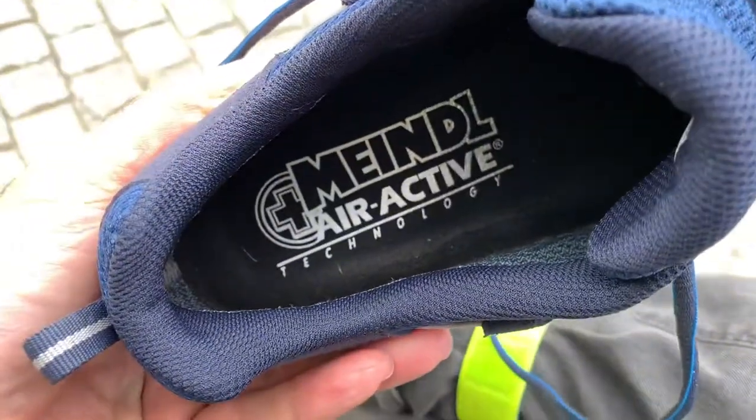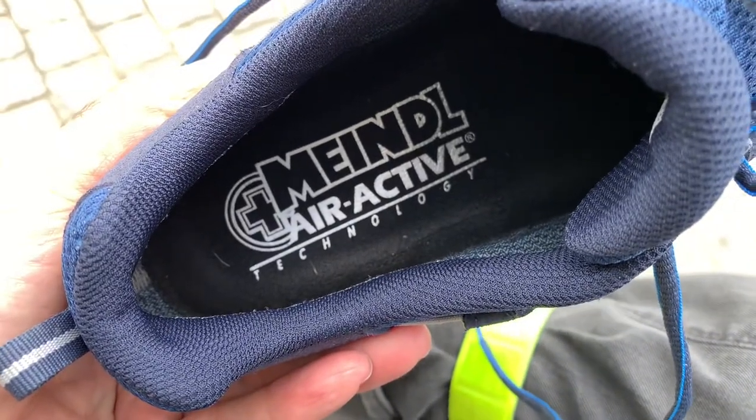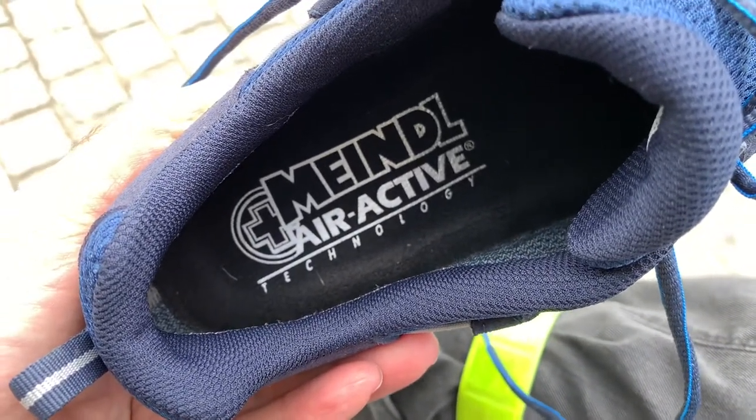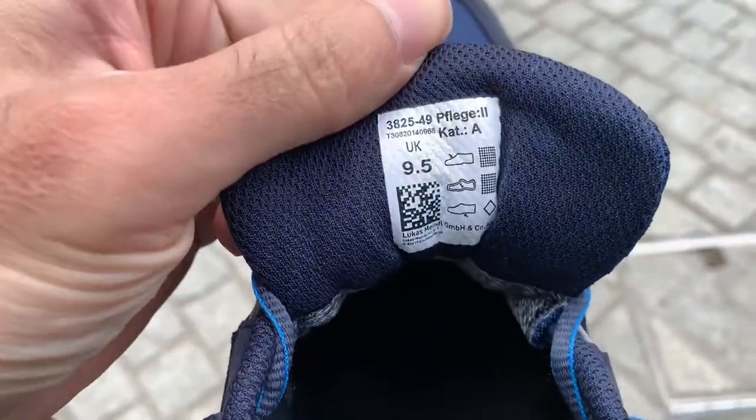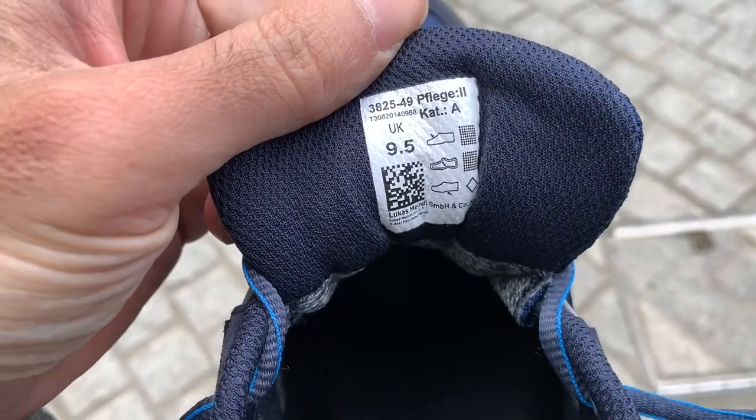This is the inside of the shoe — it has an air active sole and the size is 9.5.